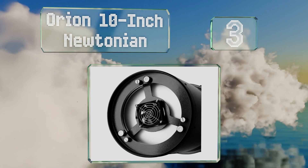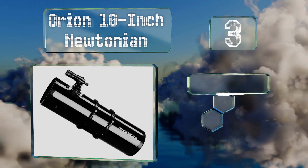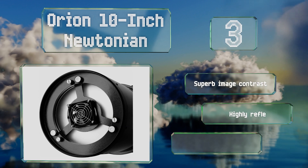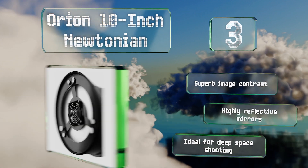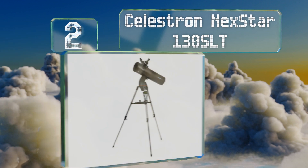Nearing the top of our list at number three, with its fast f/3.9 focal ratio, the Orion 10-inch Newtonian provides photographers with an opportunity to gather more light in less time, so they can use higher shutter speeds that will ensure a greater degree of detail without much motion blur. It boasts superb image contrast and highly reflective mirrors, making it ideal for deep space shooting.